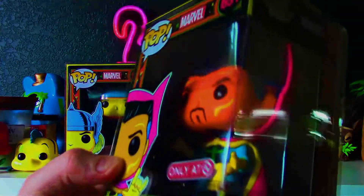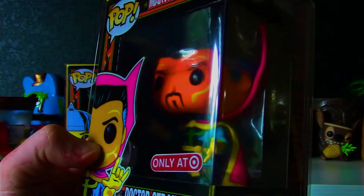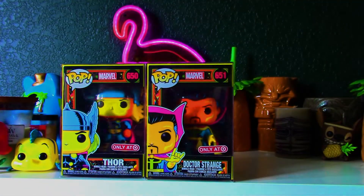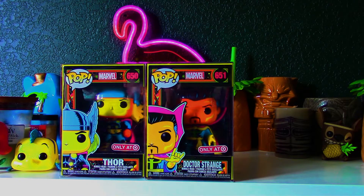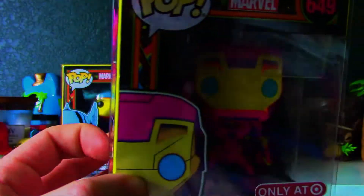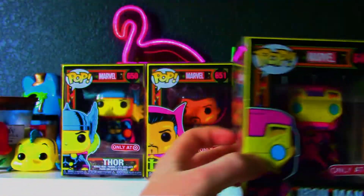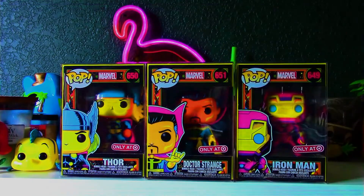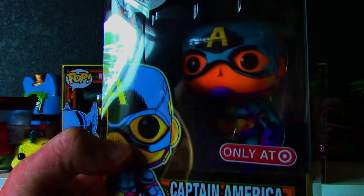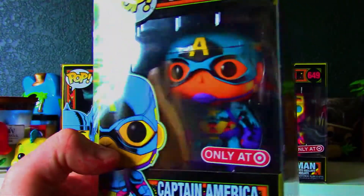Then you've got Doctor Strange. Got Iron Man here and that paint job is really, really cool. And Captain America. I really like the way they did the shadowing on these with the black. It really pops.